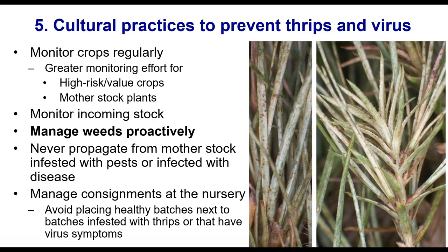Moving on to cultural practices and management. Firstly, monitor your crops regularly. It's really important to understand patterns — seasonal patterns and patterns across different host plants — so you can understand what's high risk in what season and on which host plants, then assign greater monitoring effort accordingly. Mother stock plants are always important to monitor, particularly leading up to when you're going to take cuttings. Make sure thrips are well managed so you don't propagate a pest along with your plant. Also monitor incoming stock and return stock as necessary.